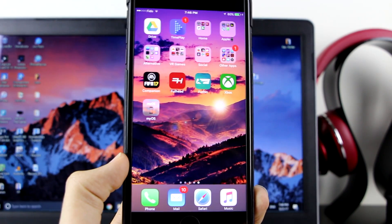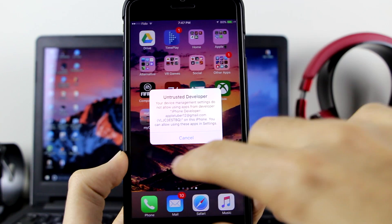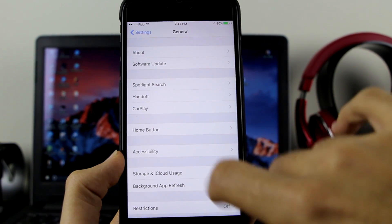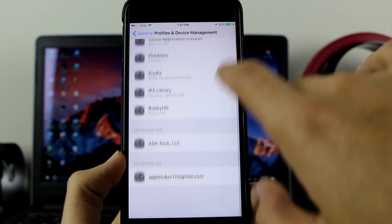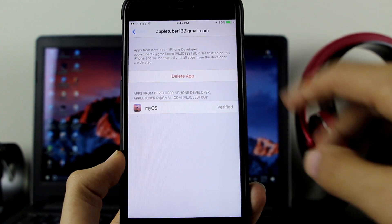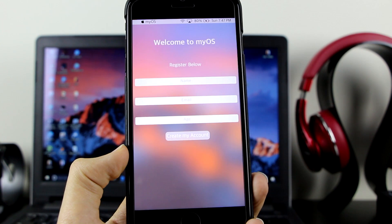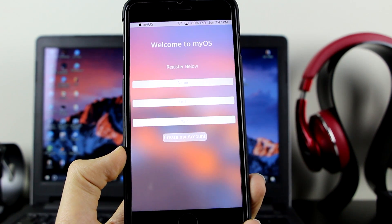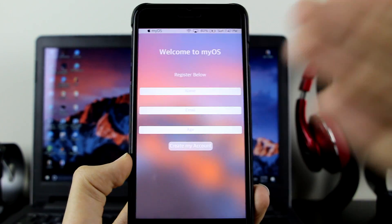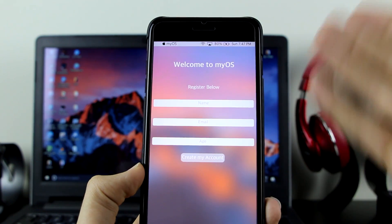On your iPhone, tap the app and if it says 'untested developer,' go to Settings, then General, scroll down to Profile and Device Management. Find your developer app, tap it, tap Trust, and tap Trust again. Now it's verified and you can open it. When you open the app it will ask you to register — if you don't have an account, just enter your name, email, and age.